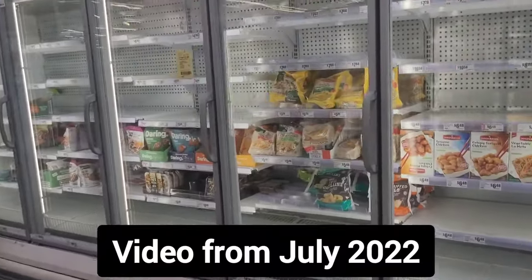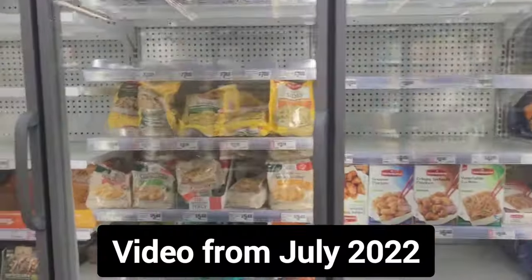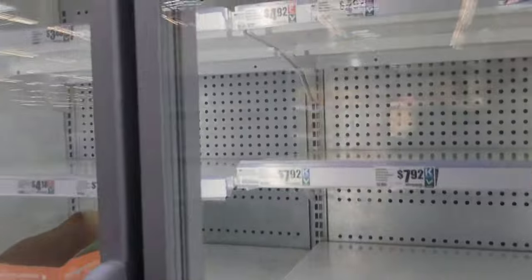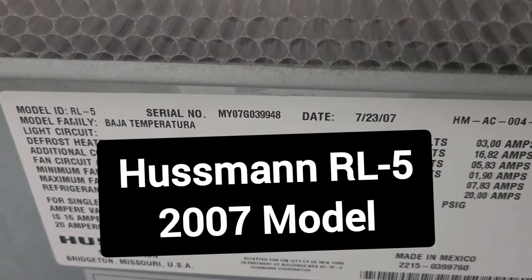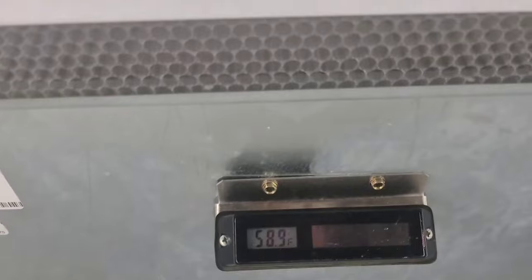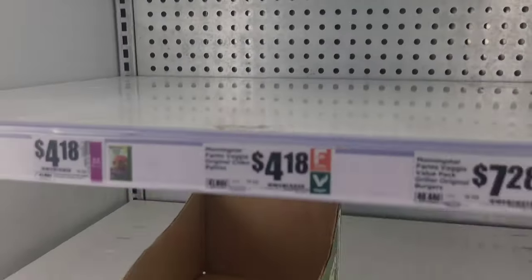All right, on Sundays I got another one — a five-door frozen food case, 15 years old, running at 58 degrees.